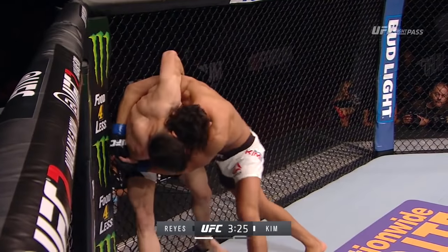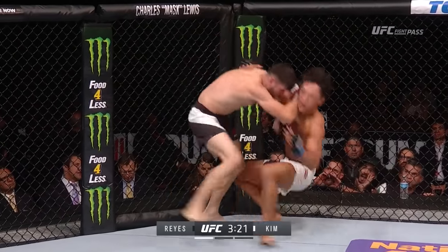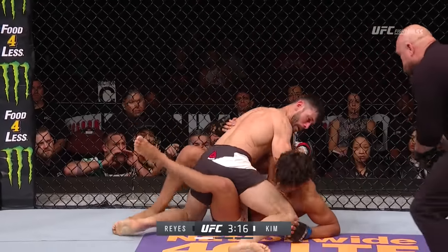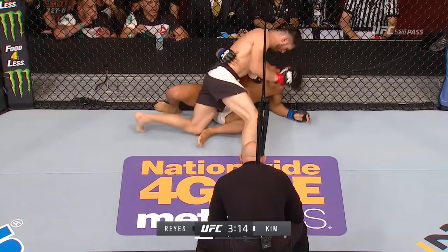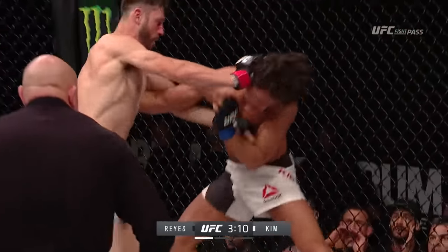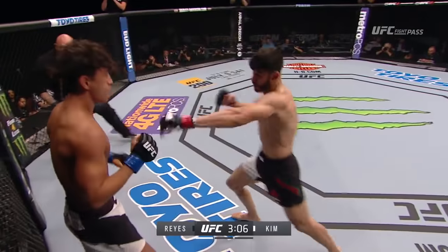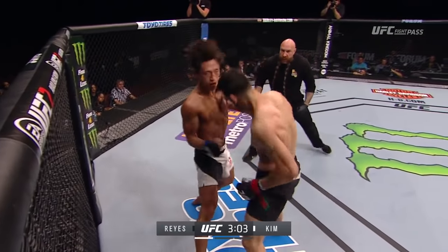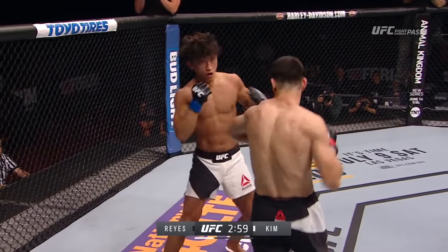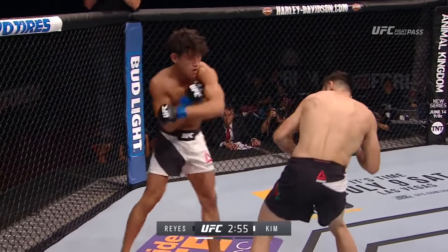Kim has very good judo and a very strong base. Good knee to the body there by Kim. Reyes with a hard elbow. Reyes on top, looking for the finish. He's got his opponent up against the fence. Nice knee. Kim can take a shot — he stays right in the pocket too. Polo Reyes is connecting with some excellent punches. Caught with a left again, and Kim again looking for that left hook.